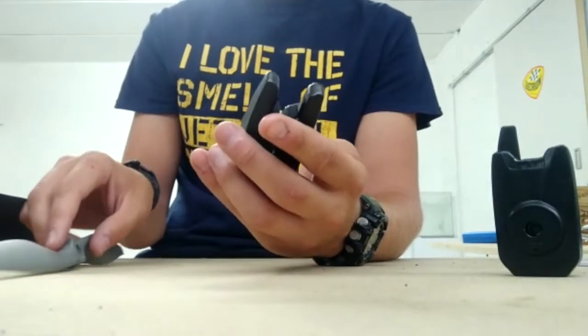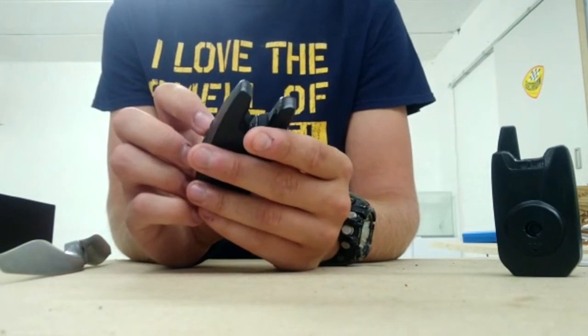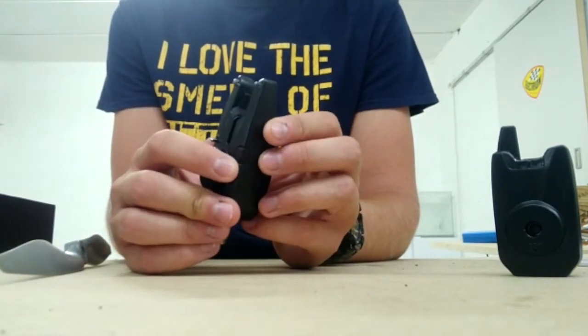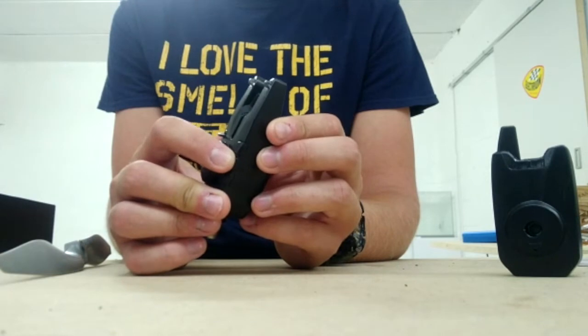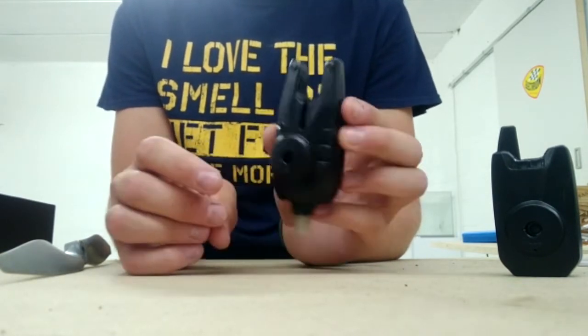Dans la tonalité des détecteurs, vous avez 4 tonality settings, du plus haut au plus bas.